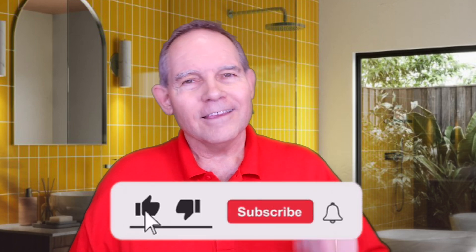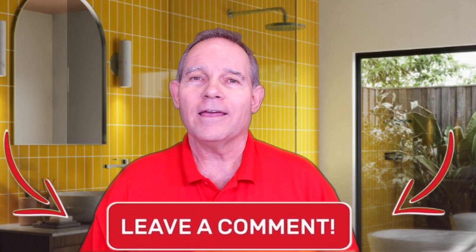So the next time you see 'glass-lined water heater,' now you're going to know what they're talking about. I hope you've enjoyed this video. I hope it's been very helpful, and I hope now you know what a glass-lined water heater is. Thanks for watching. Please hit that subscribe button. Let me know if you want to see something in the future, give this one a thumbs up, and tell your friends — the butler did it.